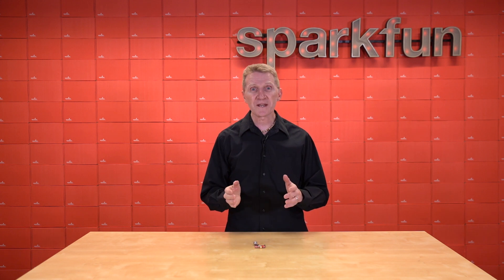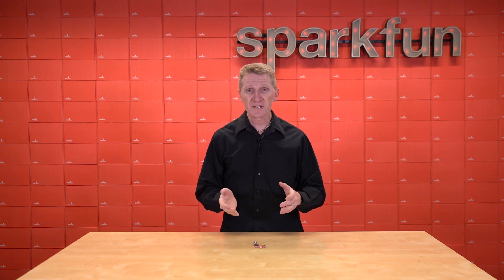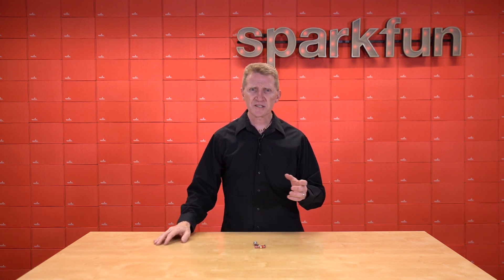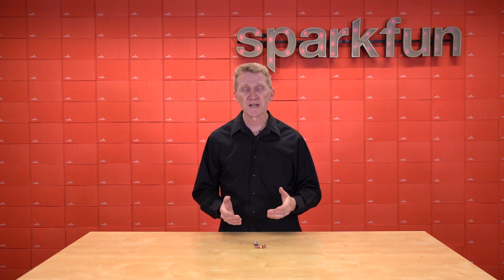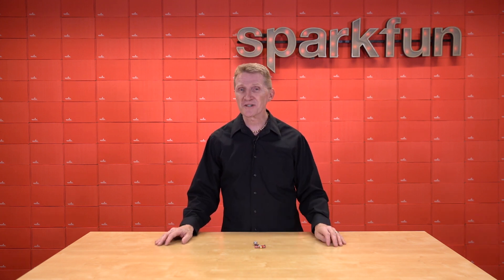Now, a heads up — this board is not without its limitations. If you're looking to use PointPerfect, that's currently only available in the contiguous United States and in Europe. Additionally, some of you may be aware that for a while, U-Blox was only offering PointPerfect to B2B, or business-to-business, users — not individuals. However, that's recently been removed from the PointPerfect webpage, so we should all be fine.